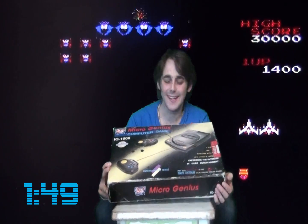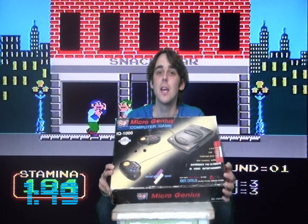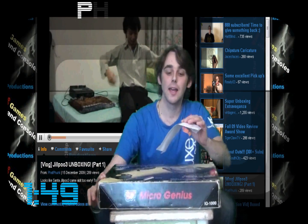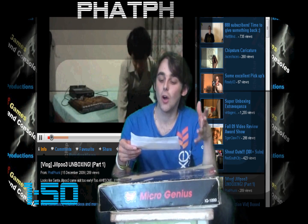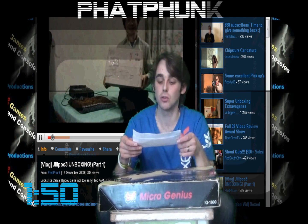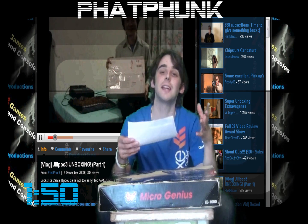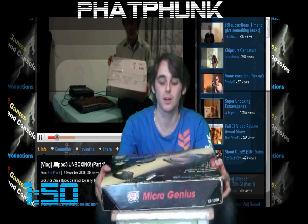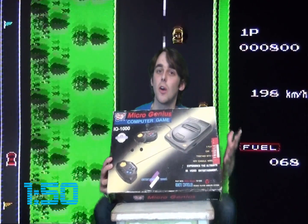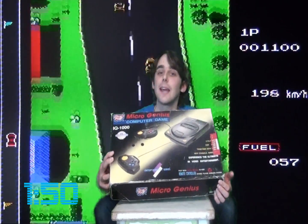Even though this system is not the real McCoy, it's still a great clone of a classic and gives me great pleasure, as I've always wanted to play real Nintendo Famicom cartridges. I've also been informed by Fat Funk, who wrote in one of my messages: 'The MicroGenius IQ 1000 was considered a higher-end model because of the wireless pads. It was quite a big thing in Malaysia, and people weren't talking about Famicoms but instead MicroGeniuses.' That to me is really fascinating — thanks for sharing that, Fat Funk. I'll certainly feature another MicroGenius or clone later in the future.